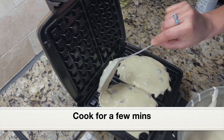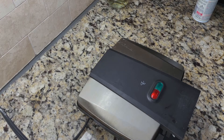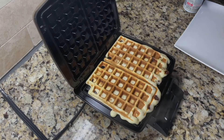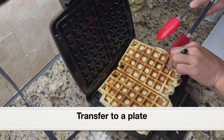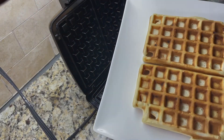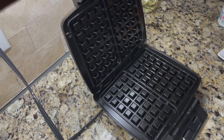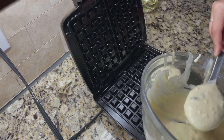As we close the waffle maker and cook it, the batter will spread, so do not overfill the mold. Close the waffle maker and let it cook for a few minutes until the waffles have turned golden brown and crispy. It's been a few minutes — opening the waffle maker and here is our chocolate chip waffle! It has cooked well and turned crispy. Using tongs, I'm taking the waffle out. With this recipe we can make five square-shaped waffles, so let's cook the remaining batter.